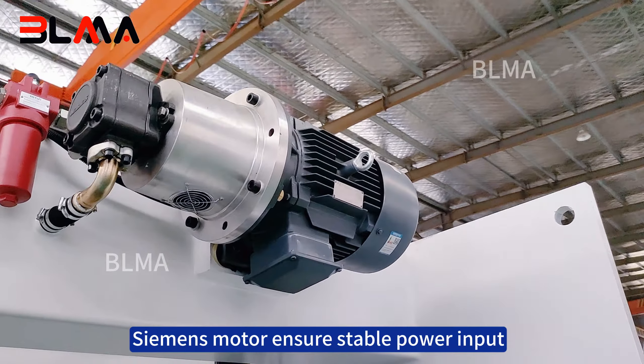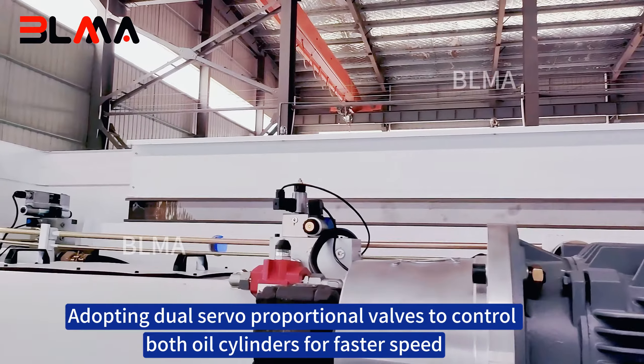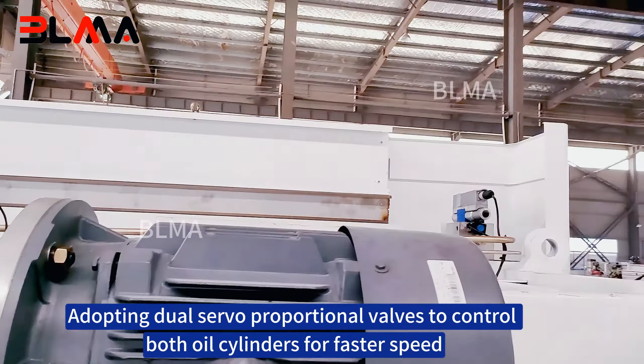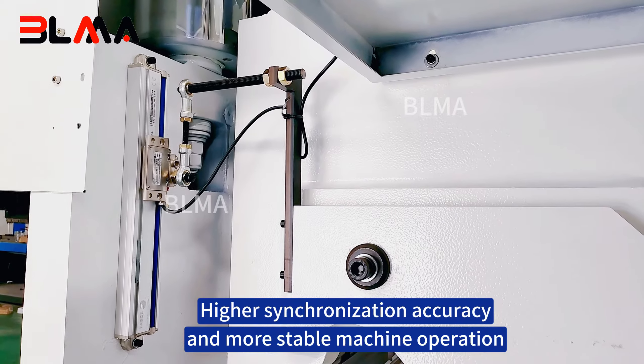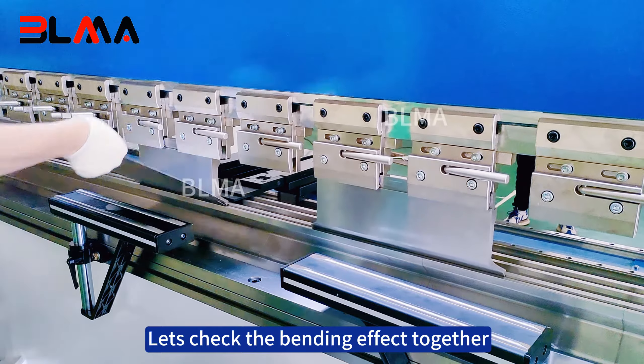A Siemens motor ensures stable power input, adopting dual servo proportional valves to control both oil cylinders for faster speed, higher synchronization accuracy, and more stable machine operation. Let's check the bending effect together. See you later.